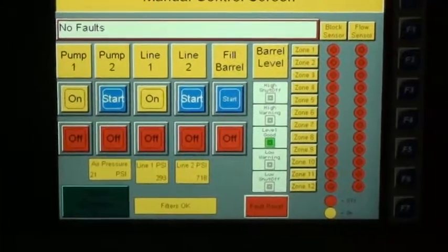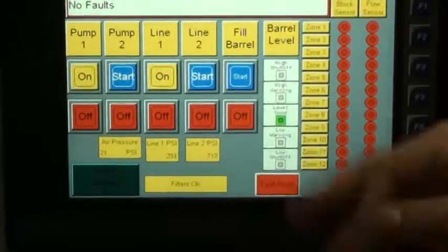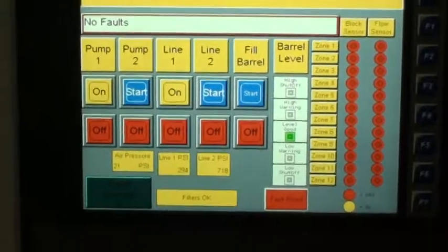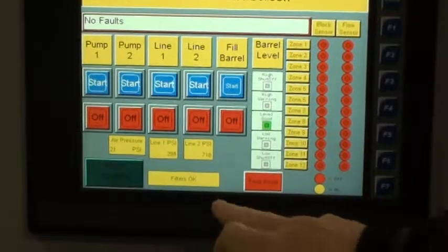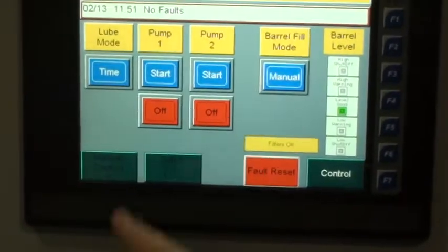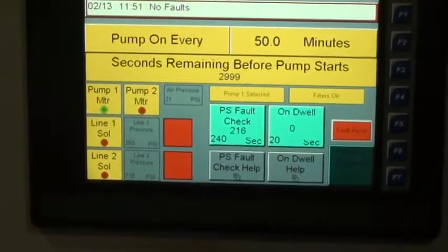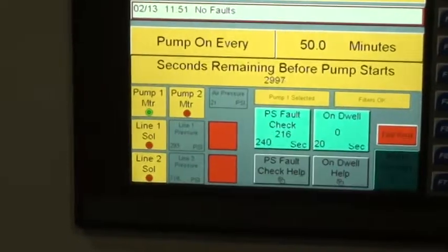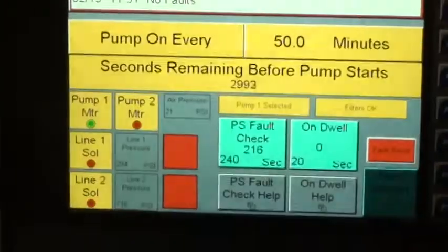The flow sensor works the same way, and here's the screen showing off and on. You can fault reset anything here. This is a manual screen — this is not where you're normally going to run the system. We come back out, go to the main screen, turn pump one on, go to the control screen, and the system green light comes on with the pump motor running.